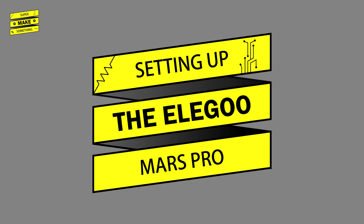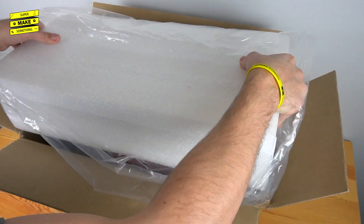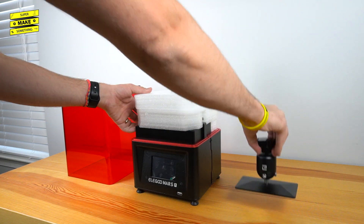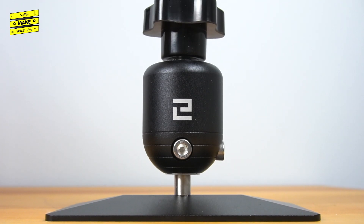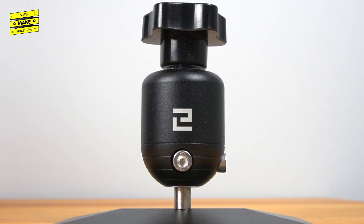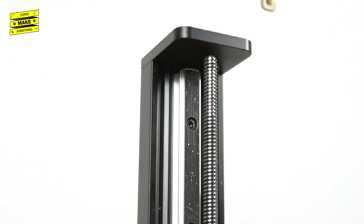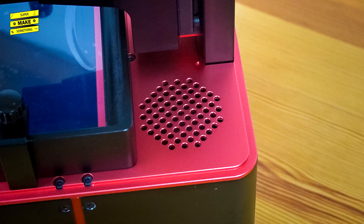Let's begin by setting up the Mars Pro. Like the regular Mars, it arrived in a well-packaged box with components nestled in foam, wrapped in clear plastic with a static cling film on the touch-sensitive LCD screen. The overall build quality was very impressive. The main physical differences include larger bolts on the build plate set screws, a printed P and relocated USB port on the front, a linear rail behind the z-axis lead screw, and a set of holes behind the resin vat feeding into the carbon filter located in the base of the unit.